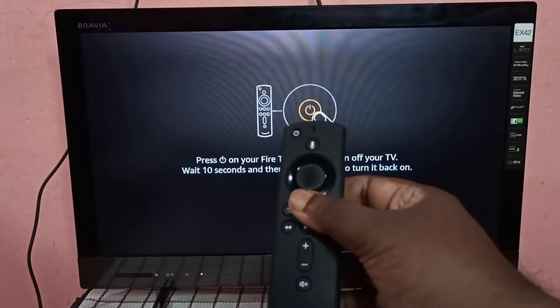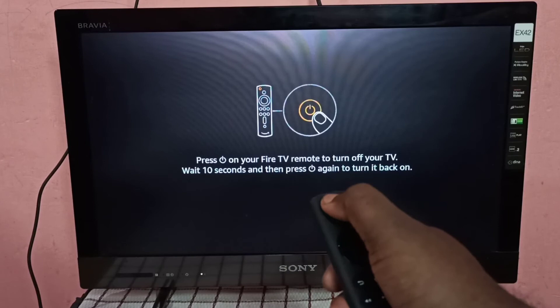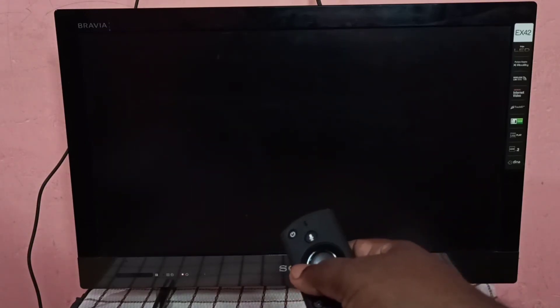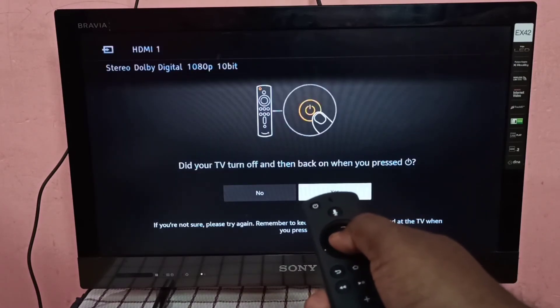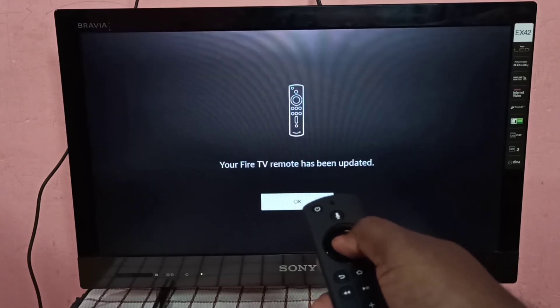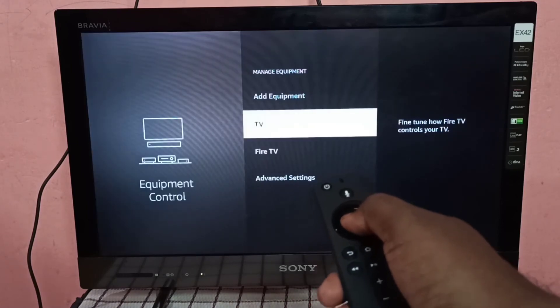After that, we can control the volume and power of the TV using the Fire TV Stick remote. I am going to turn off the TV using the remote — see, it's working. The TV turned off, and now turning it back on. Yes, it works.